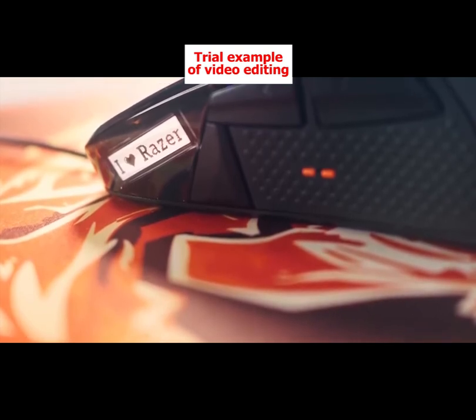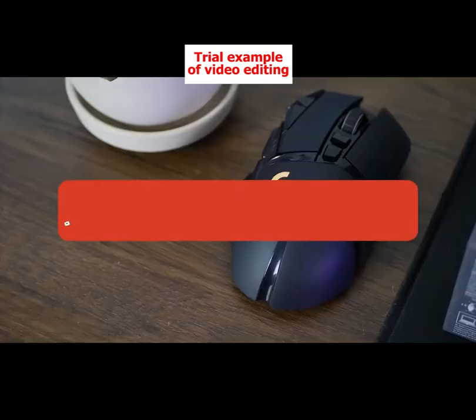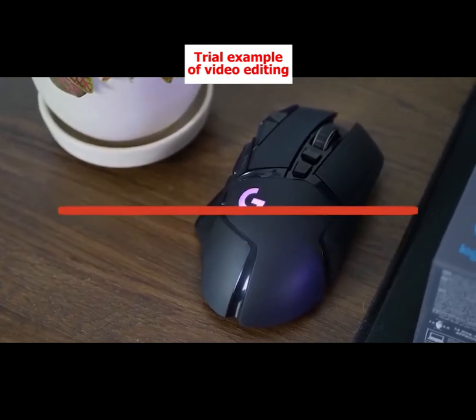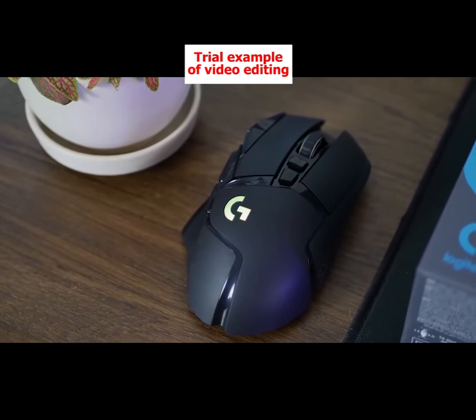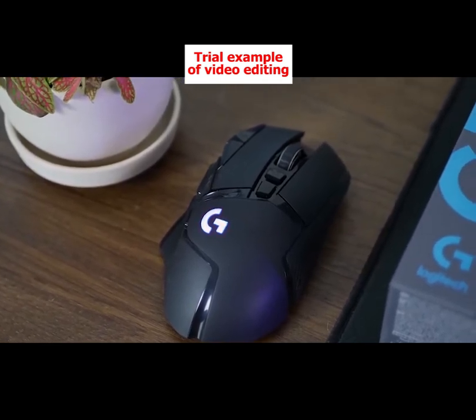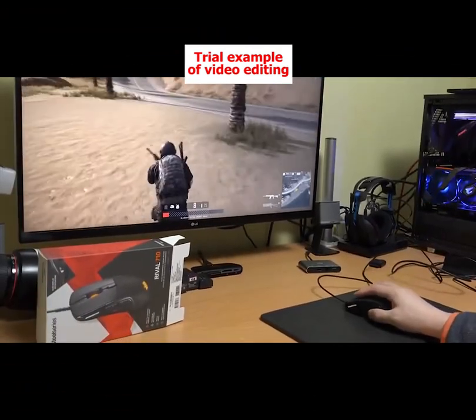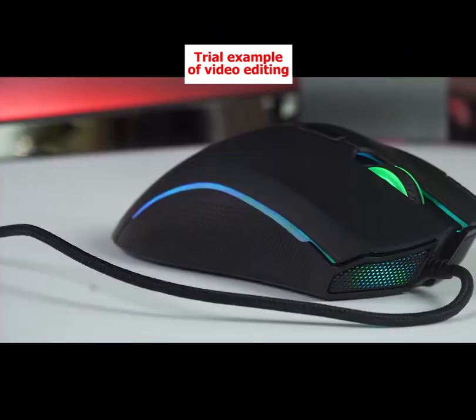Luckily for you, we are here to help you out. We put together this list to find the best gaming mouse under $20. These gaming mice will last you for hours and hours and only cost about as much as some takeout. At the end, we also include a useful buying guide on how to pick the right gaming mouse. So without any further ado, let's get to it.